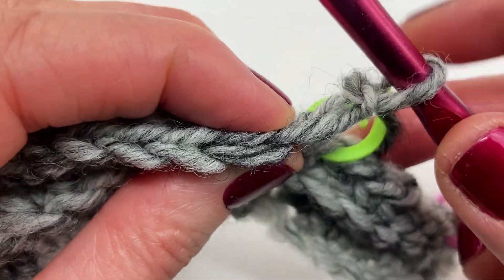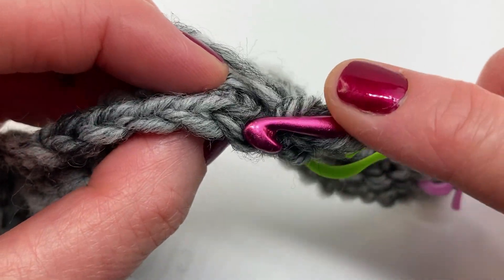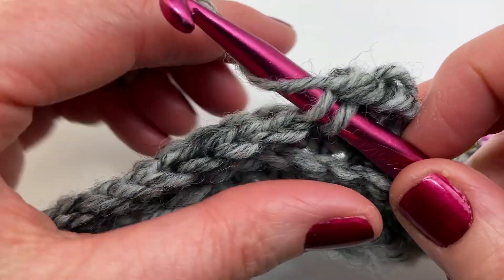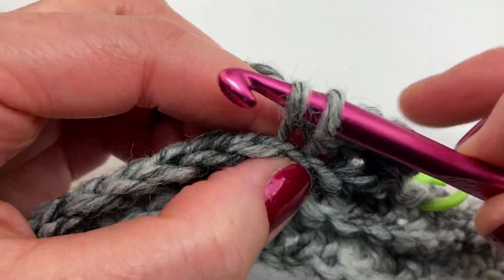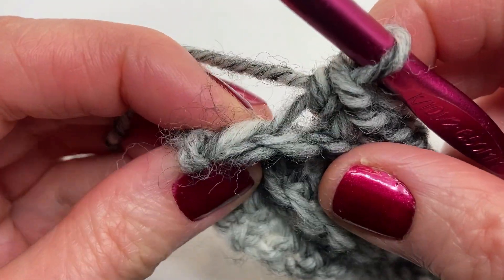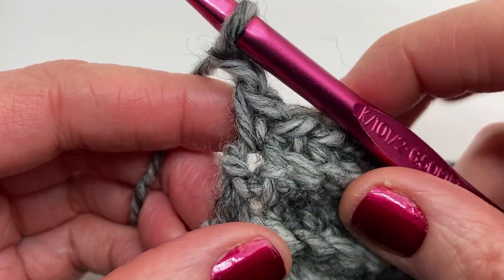We're ready to start row five. In the first stitch do a single crochet under both loops. Then do 24 single crochets in the back loop only — stopping just before the final stitch in the row. The final stitch is a single crochet working under both loops. At the end of every row, chain one and turn your work.